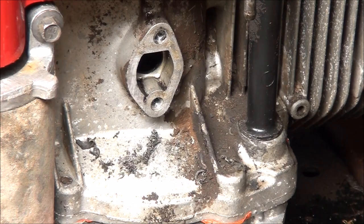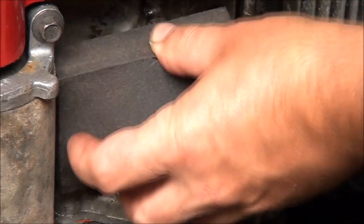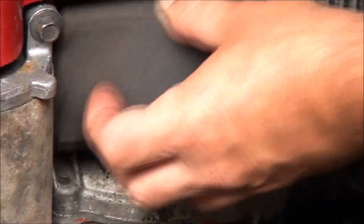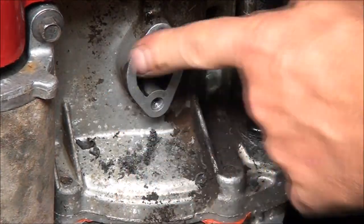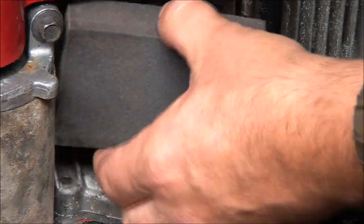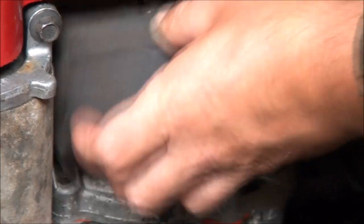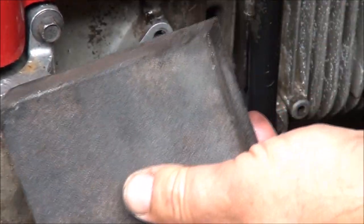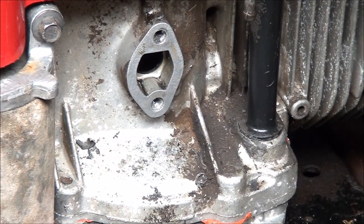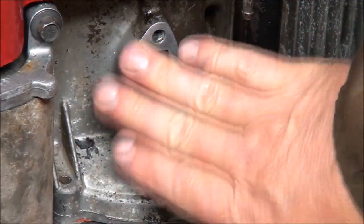Now for the sanding sponge — this thing really makes it nice. Try to do it in a circle if you can. Look at how nice that's looking. You can get sanding sponges usually at your local hardware store. I'm going to say that's good.